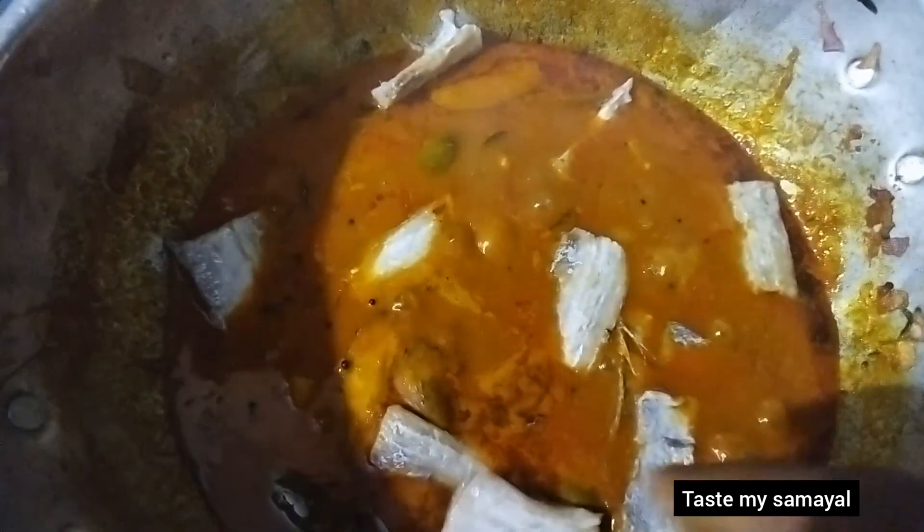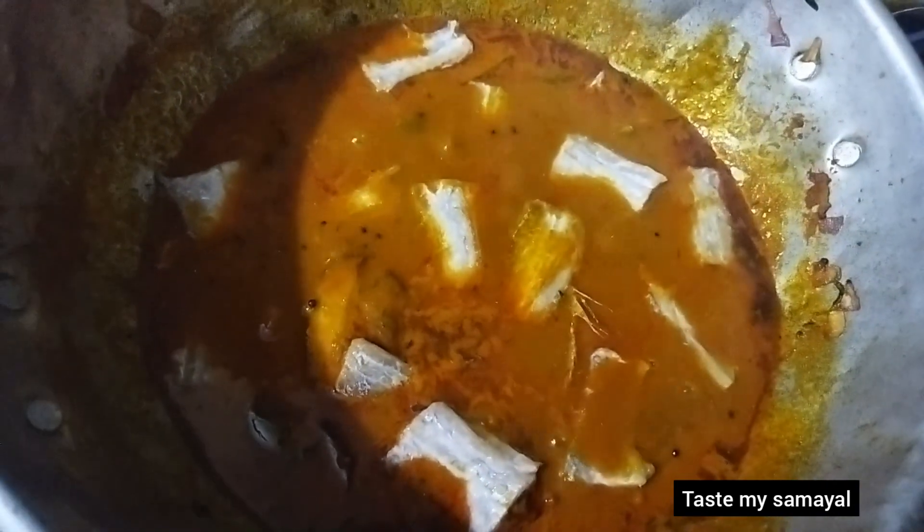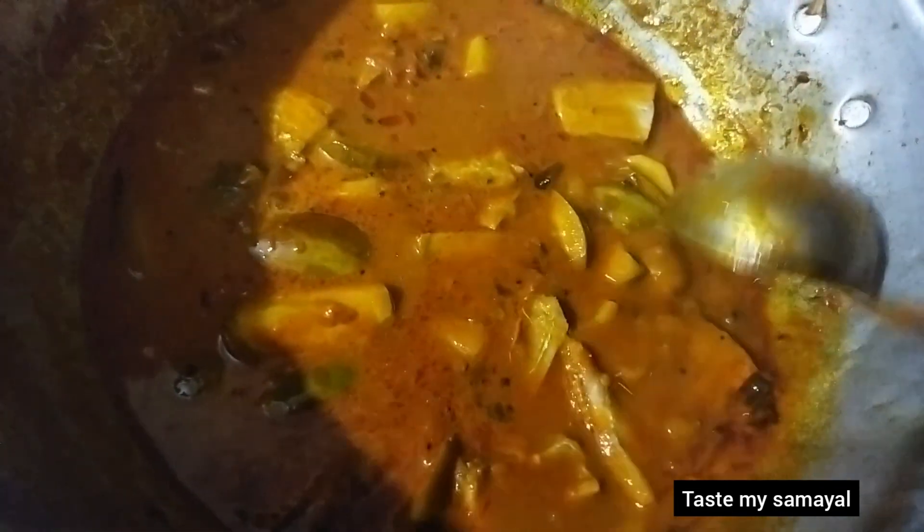Now we have a good food. The food is very clean. Let's take a look at it.